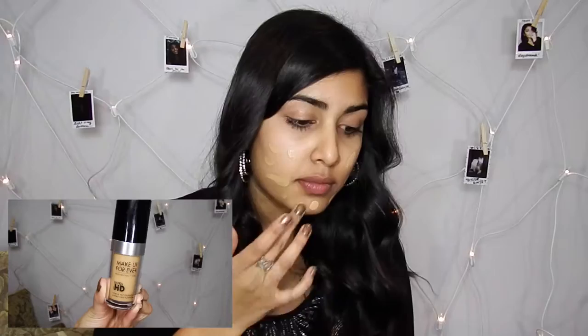First off I'm starting with my Makeup Forever Professional HD Foundation and I'm dotting that all over my face, putting some down my neck as well. Now using a damp sponge I'm just going to blend that all in on my skin.